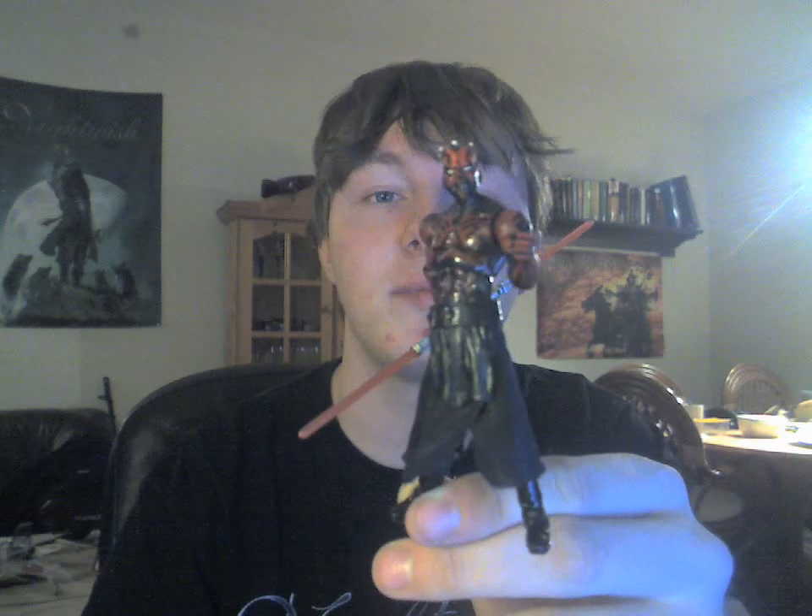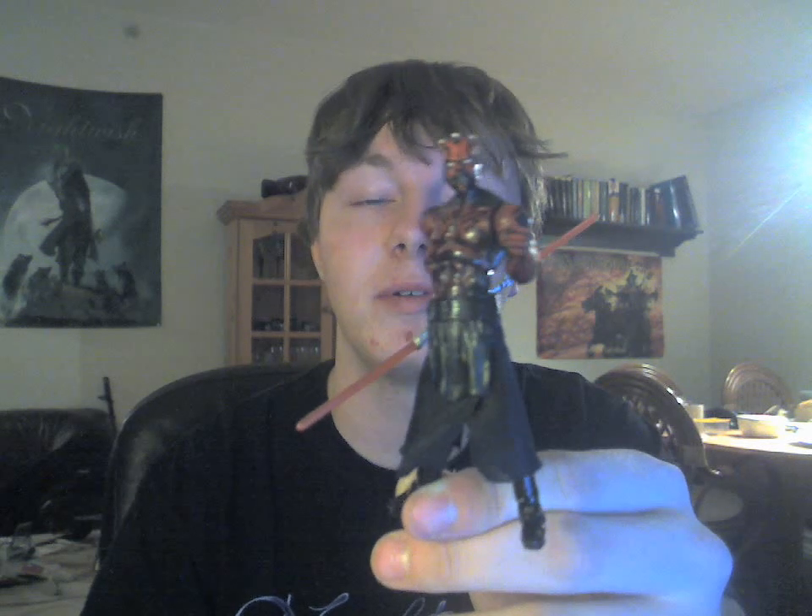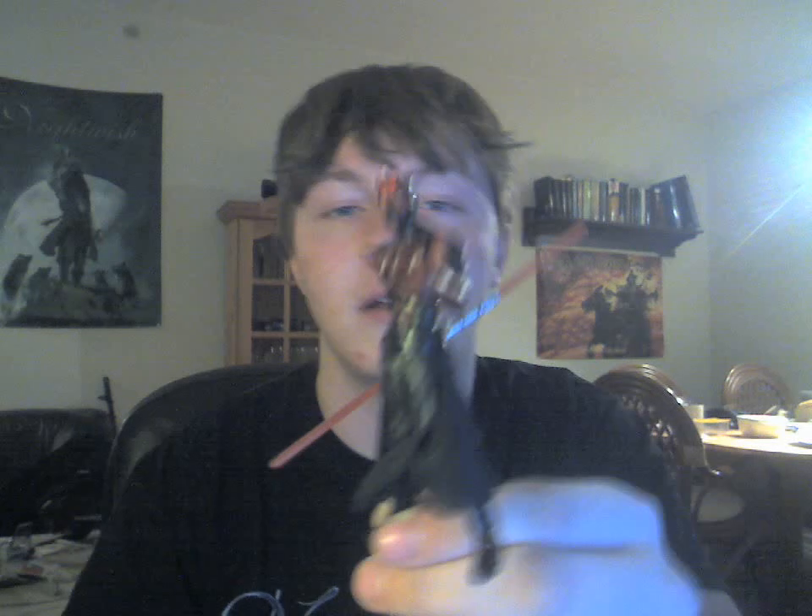So if I had to rate this one, it would probably be 9.5 out of 10. He's perfect — well, nothing is perfect actually, but he's pretty damn close. So I hope you enjoyed this. Until the next time, may the force be with you all.